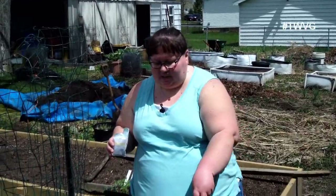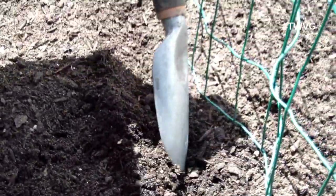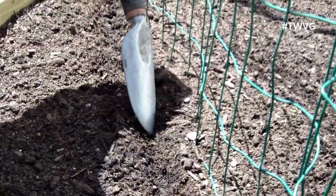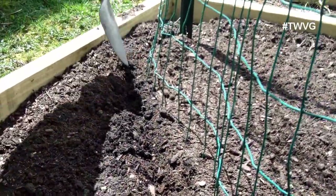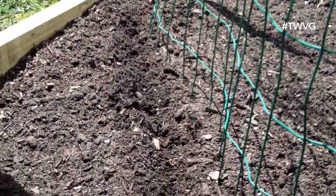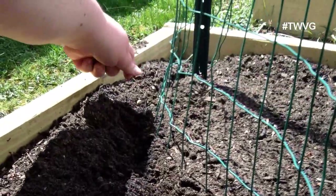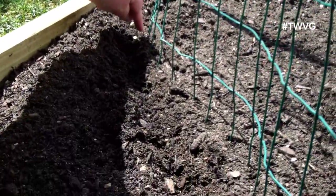Peas you plant about one inch apart, and you can plant a row along your trellis area — that's what we're going to do here. Now you can pre-soak your peas. I'm just making a little divot here. You want to plant them about a half inch to an inch apart, and we didn't pre-soak ours — we just plant them as is.